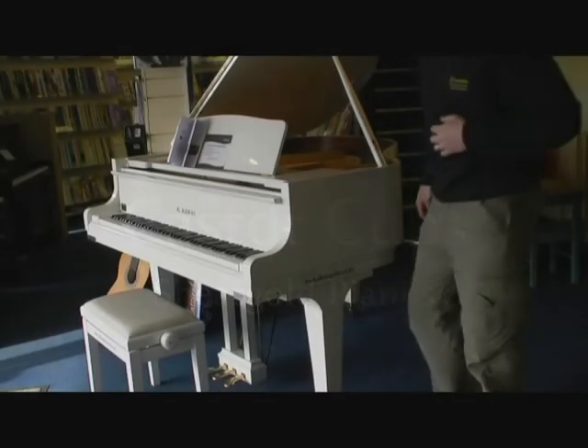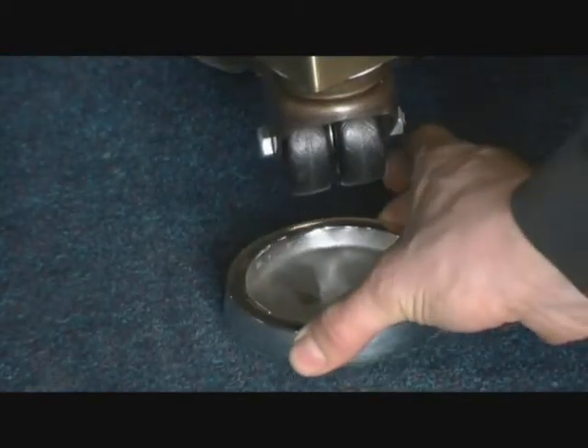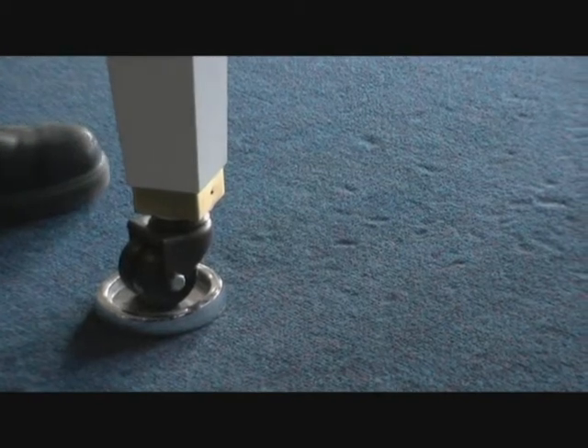Caster Cups from Sheargold Pianos. Pianos are heavy objects and can often damage flooring if not carefully moved or situated. Caster Cups spread the weight of a piano more evenly across the surface, ensuring they do not damage your floor.